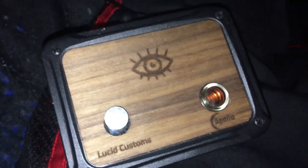Hello Dynaverse, this is Hubenol Aguilar coming at you with another DynaVet product — a little review. I've had this thing for about three weeks now; it's a Lucid Customs Apollo.